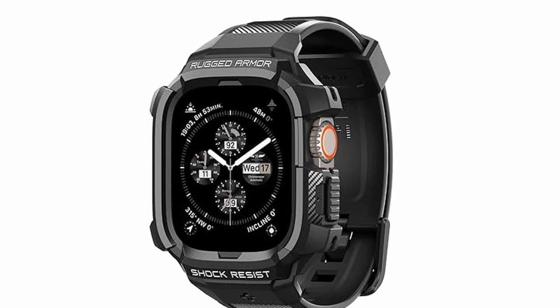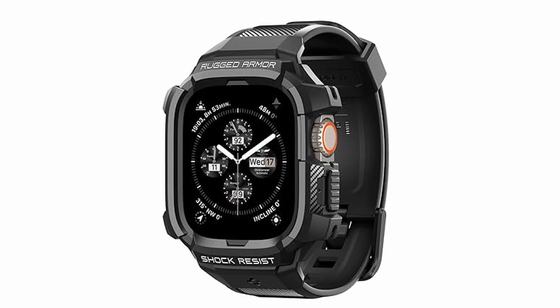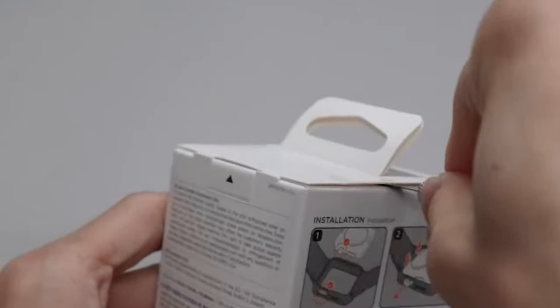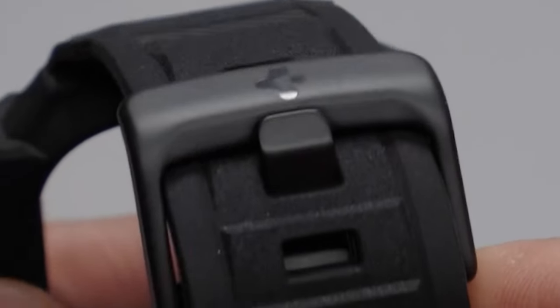With precise cutouts, it provides seamless access to essential functions like the digital crown, speaker, action button, and side button. This case fits wrist sizes ranging from 5.5 inches to 8.5 inches, ensuring comfort and security. It's a reliable choice for Apple Watch Ultra users looking for maximum protection.